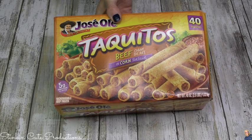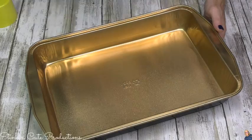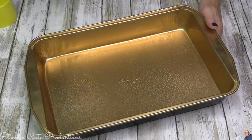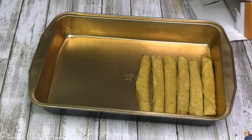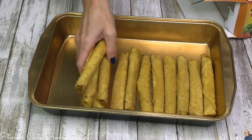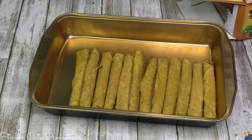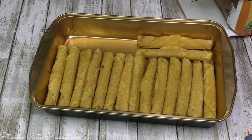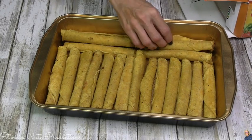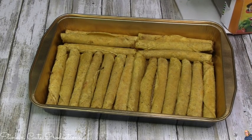We are using frozen taquitos — beef or chicken, your choice. I picked up this foil pan from Dollar Tree; it's perfect for this. Using some cooking spray, I'm going to give this pan a nice good coating because we don't want our food to stick to it. I am going to line this pan with frozen taquitos. The size of box that I got — you can either do two layers of taquitos if you want, or you can do two separate pans. Because there's only three of us, I'm just going to do one layer in this 9x11 pan. Look at that, fits perfect. And there's some for leftovers!